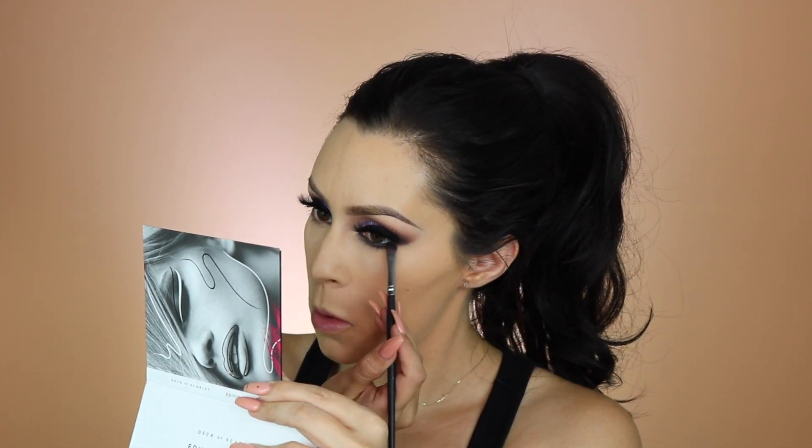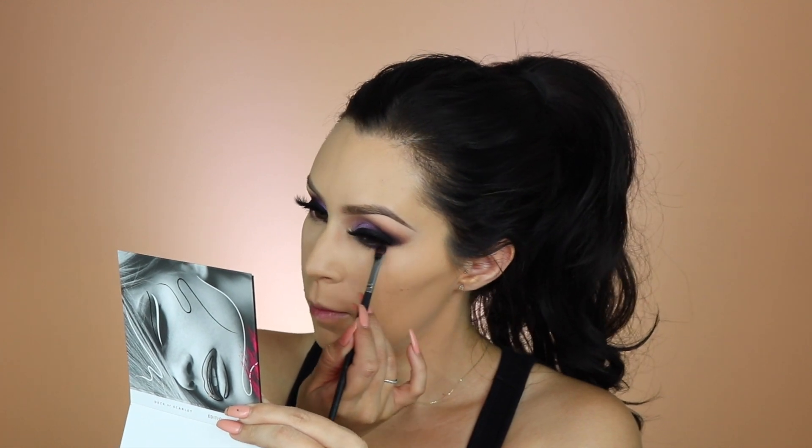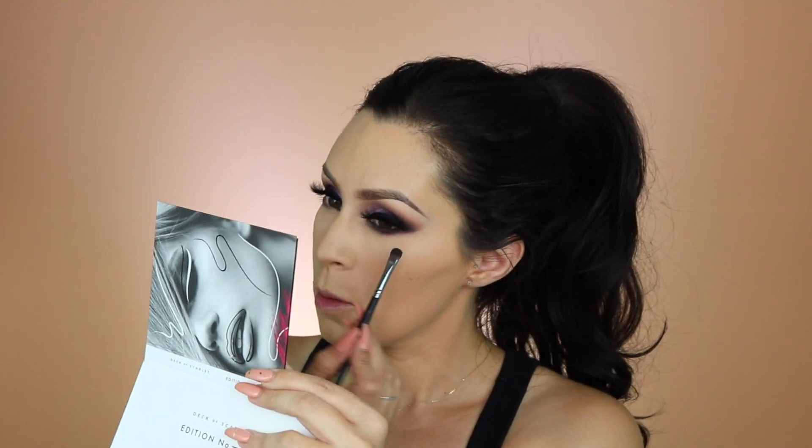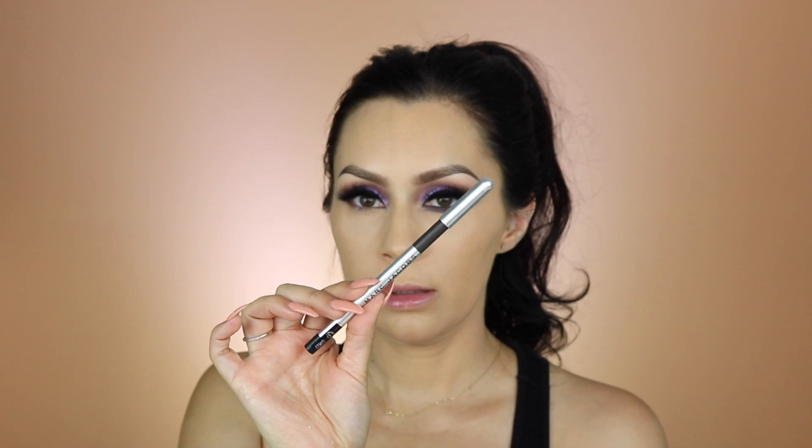I like it so far — let's see how it works as it sets. Under my eyes I'm going to use this last color called Drama. I put a link in the description box where you can get your first palette for 30% off, and if you're a new subscriber you can also pick which palette you want, so if you didn't want this one you can get a previous one.